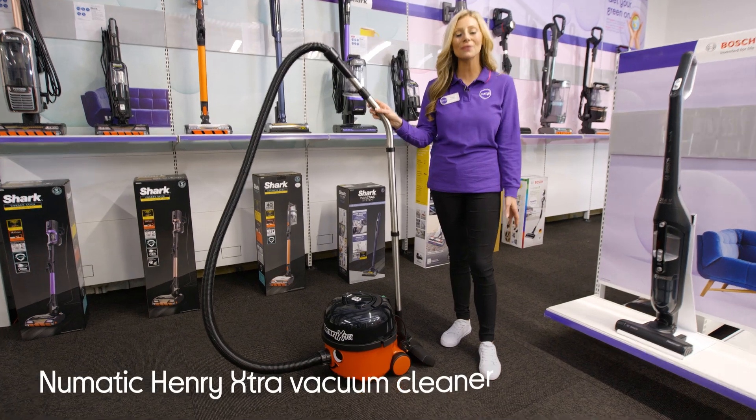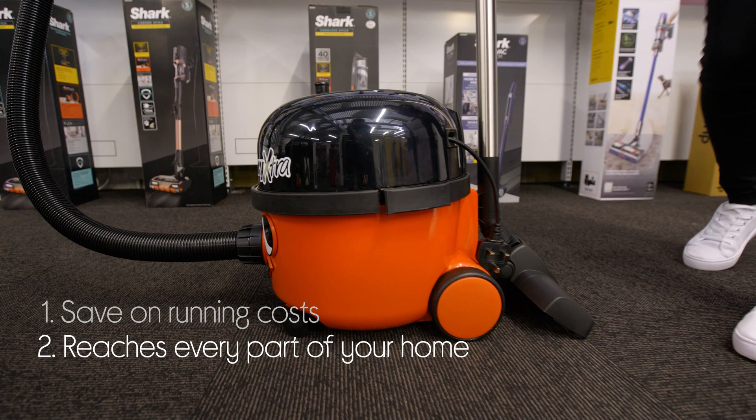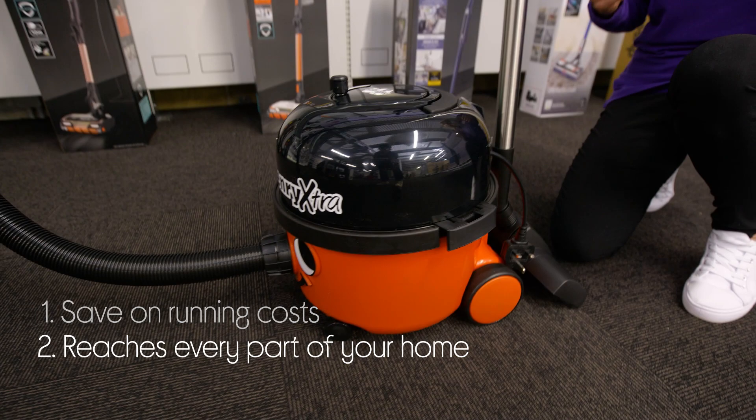Let's take a look around this pneumatic Henry vacuum cleaner. It even helps you save on running costs with an efficient performance that has an A energy rating. Plus, you won't find yourself struggling to reach any areas. It has a 10 meter power cable to save you from constantly stopping to swap sockets.